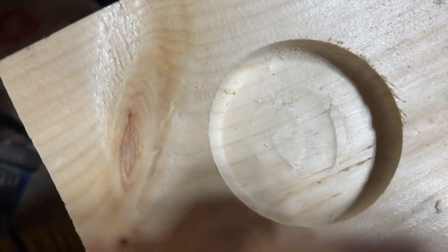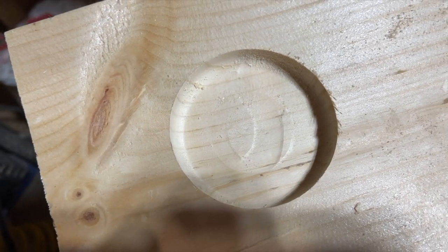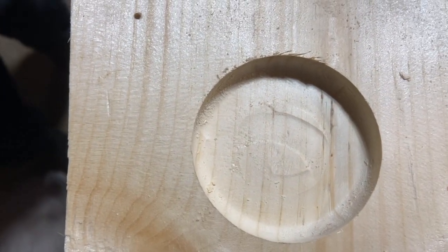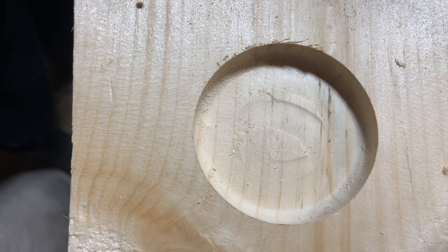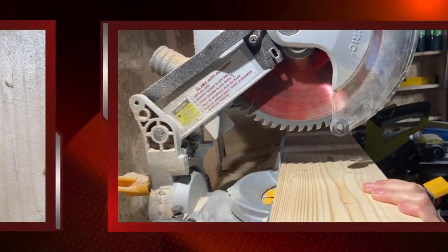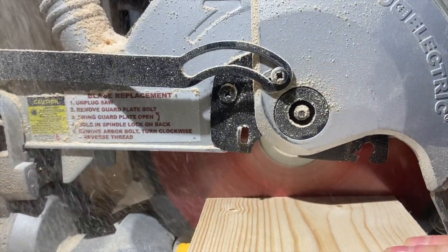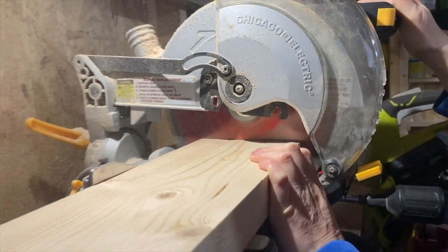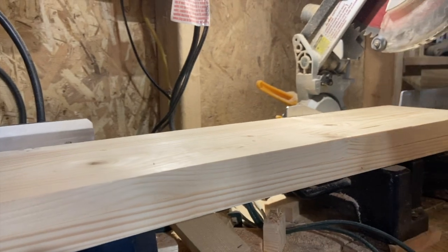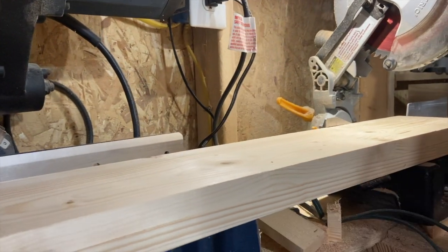It's a very smooth and rounded edge on the inside, which is what we expected our bit to do. This is one of the first times we've used our plunge router, and that was a brand new bit. This is our normal technique of lining the holes up and making one cut instead of two — it always provides more consistency and gets it done quicker.